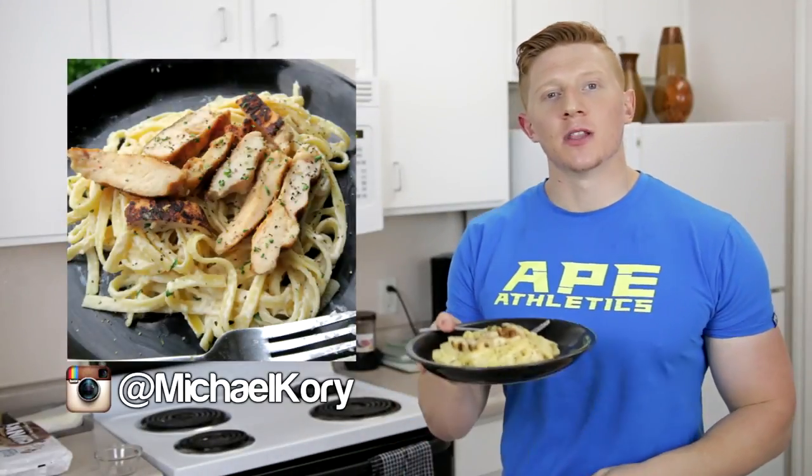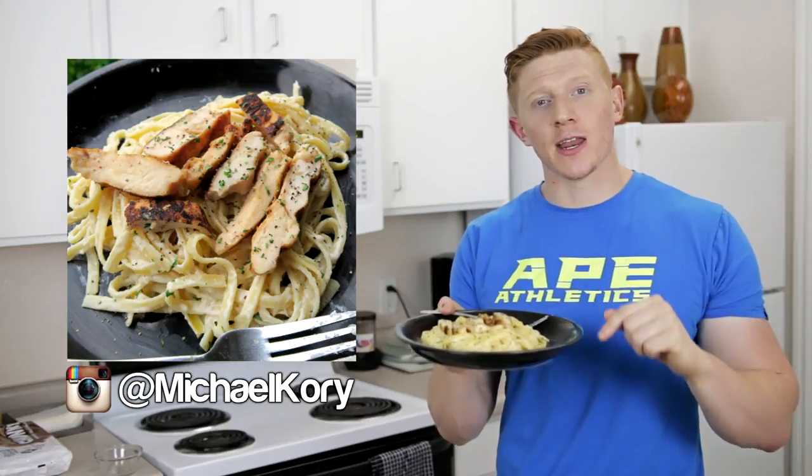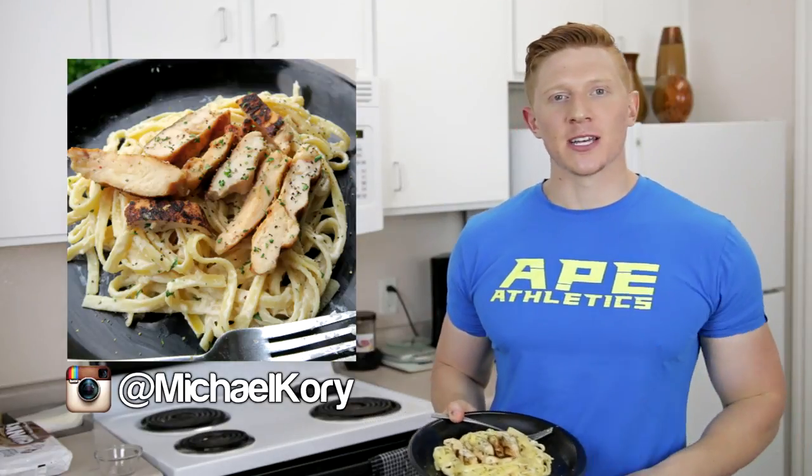Today we're going to make some low-fat fettuccine alfredo — eight grams of fat per serving. Let's get to the recipe.